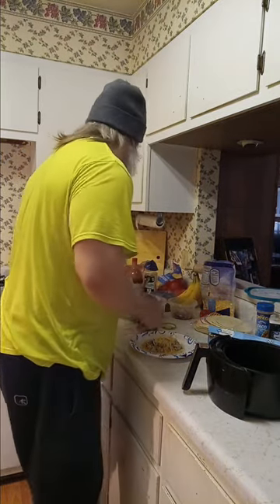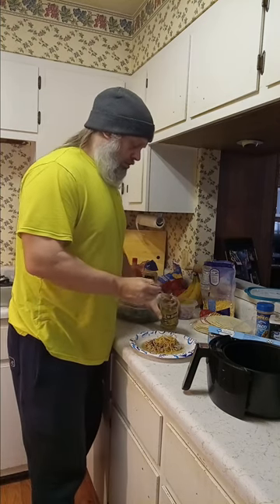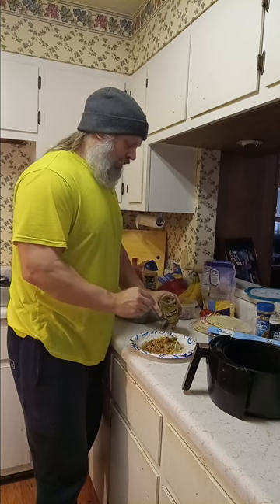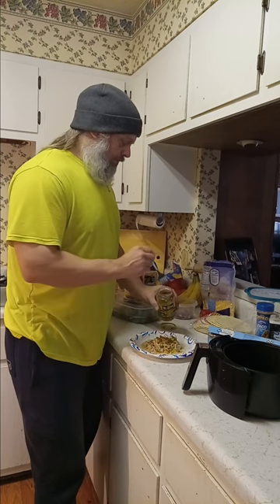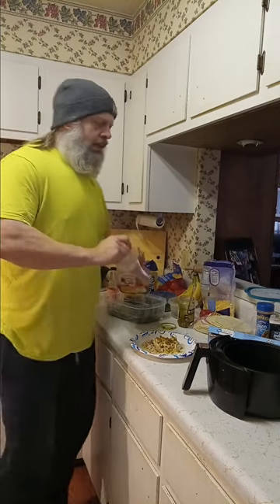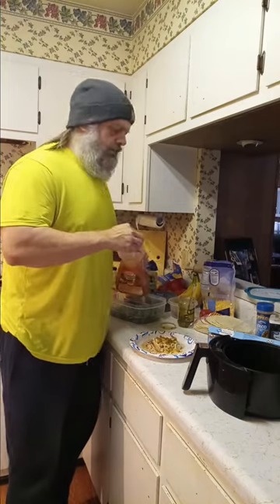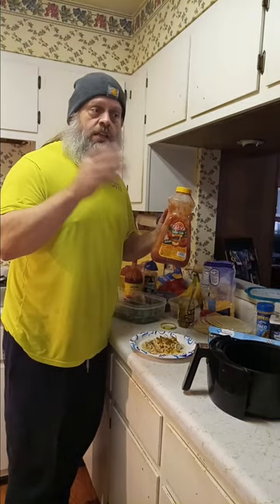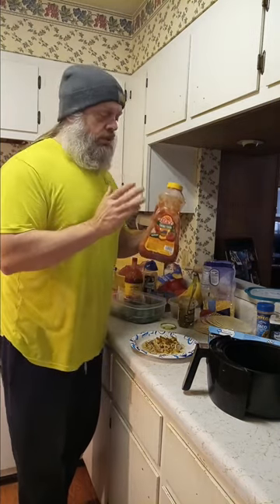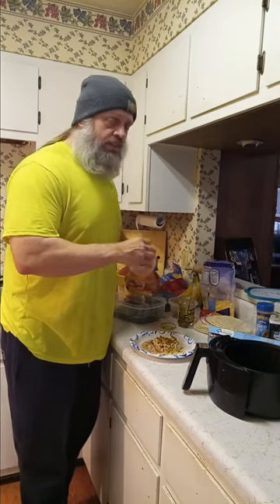Gotta have some diced jalapeños — jalapeño, however you want to say it. I don't know how you say it; I'm not Spanish, I don't speak Spanish, I speak Americano. I do like a little bit of jalapeño there. I should have got more salsa, I'm just about out. I try to always keep one of these at all times. You can put this on tacos, burritos, breakfast platters, spaghetti, chili, all kind of stuff. So it's good on everything and anything.